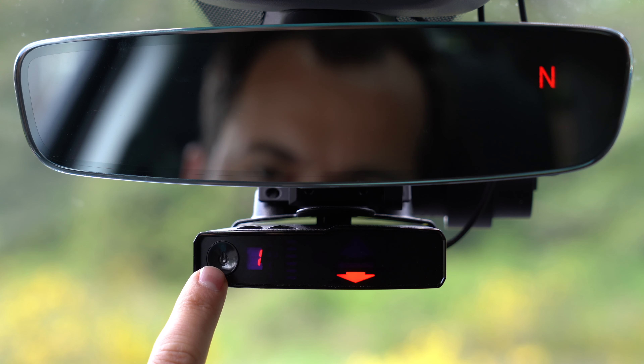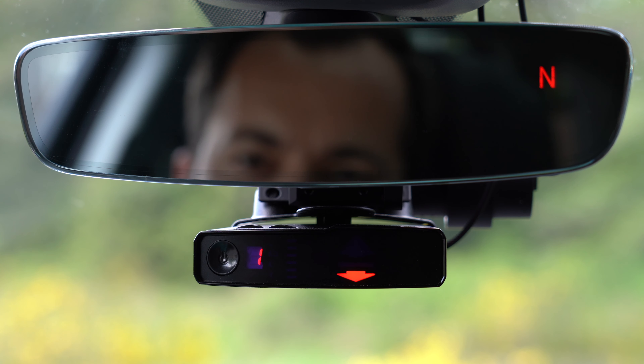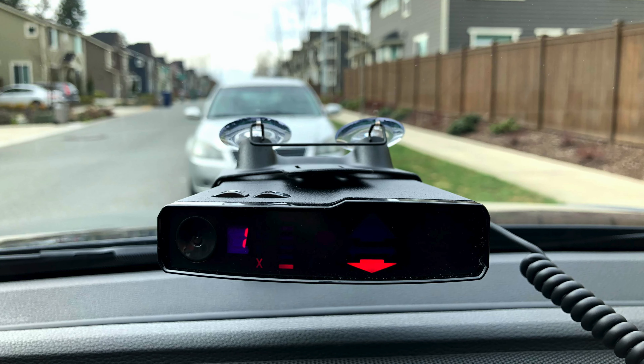So it's a little bit confusing — definitely reference the information on Valentine's website. Keep in mind the up arrow means the factory default option. X-Band disabled is how most people are probably going to want to run the V1. X-Band is phased out of most of the country at this point. It's actively in use in Ohio, New Jersey, and a few rural places. But for most people, you can safely turn off X-Band and help cut out the false alerts that you'll get otherwise.